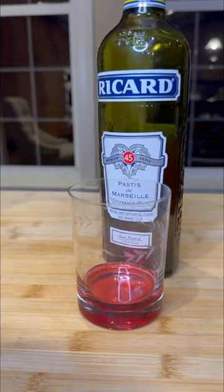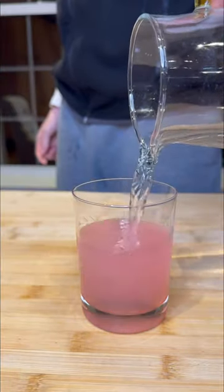And then for the alcoholic version, I'm adding a little bit of grenadine syrup, a capful of pastis, still water, and ice.